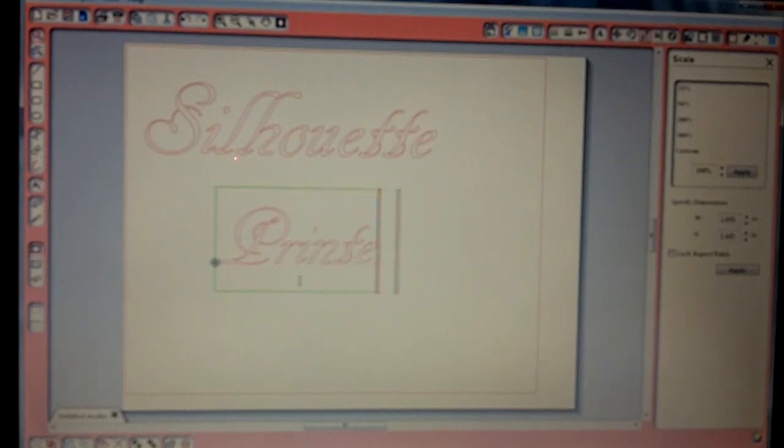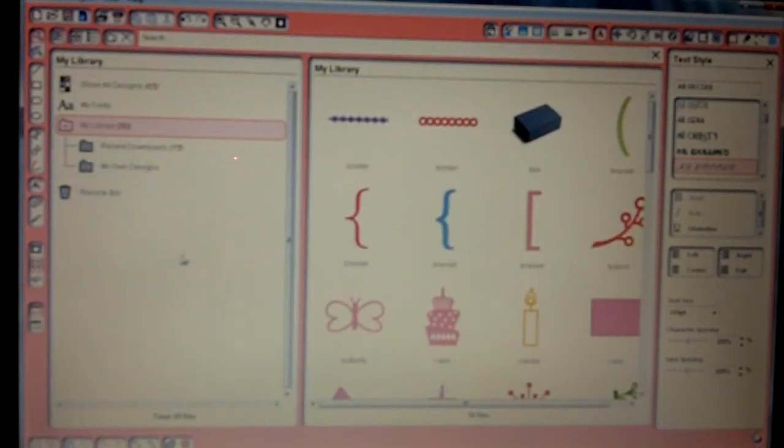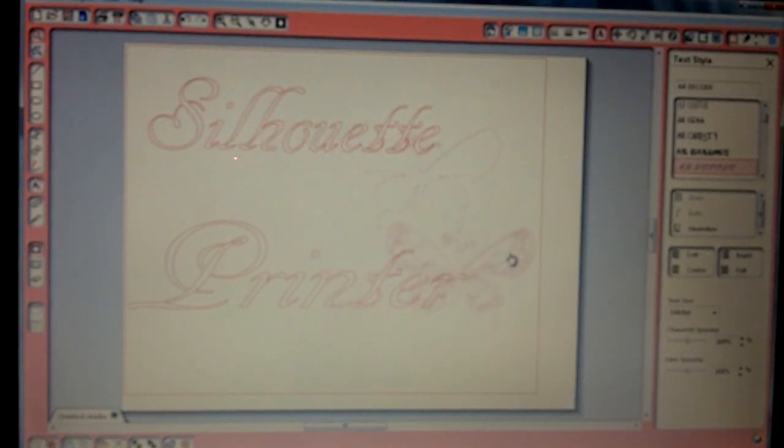Something really simple, nothing really serious. I have in my library a butterfly that I purchased and I'm going to use. I've been using this butterfly right here — just double click on it and it automatically comes onto my page. Now as you can see I had two images here but I only want to use one.